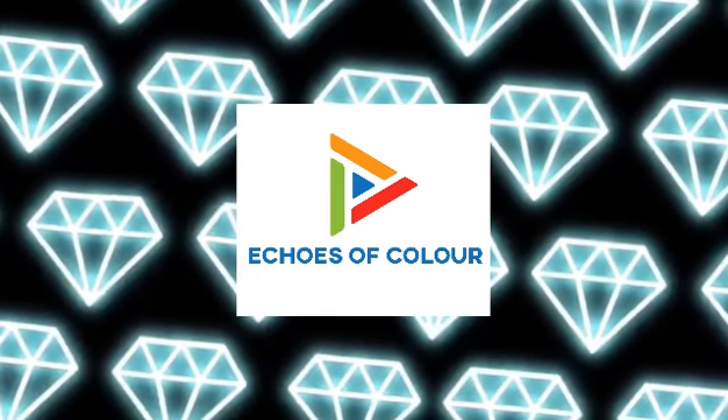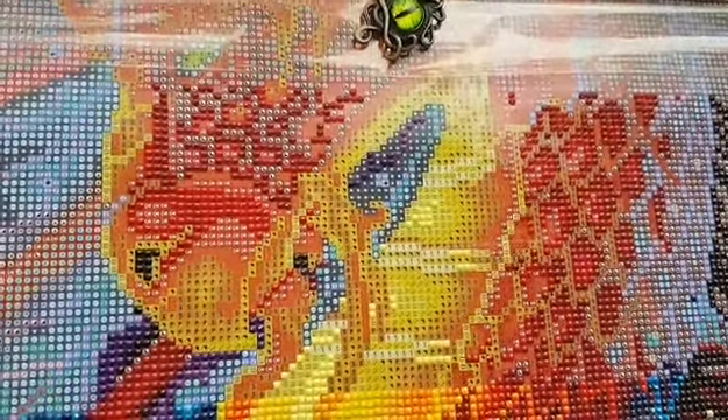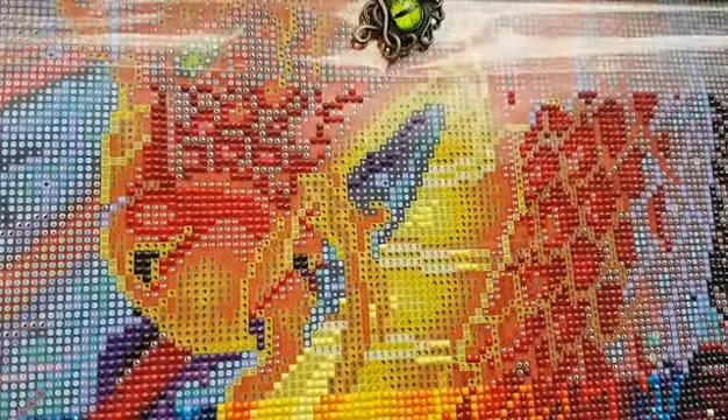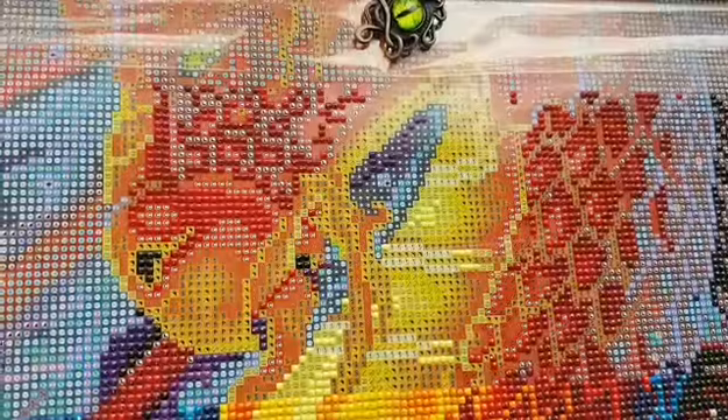Hello and welcome to Echoes the Color with Jeffrey Morrison. So this camera is in a better position now. We're going to do another weapon chat because it's fun. It's my day off, so you know.